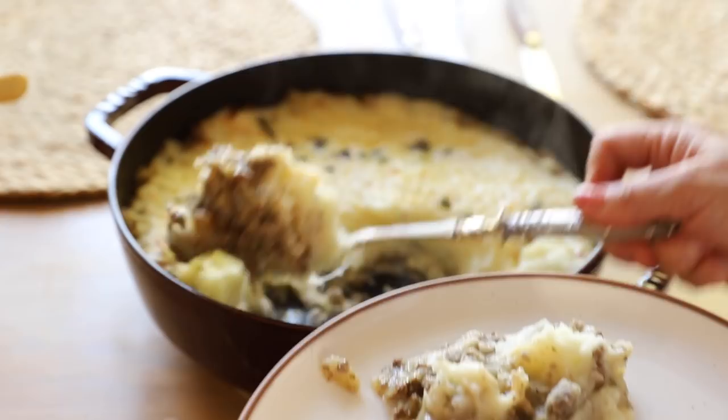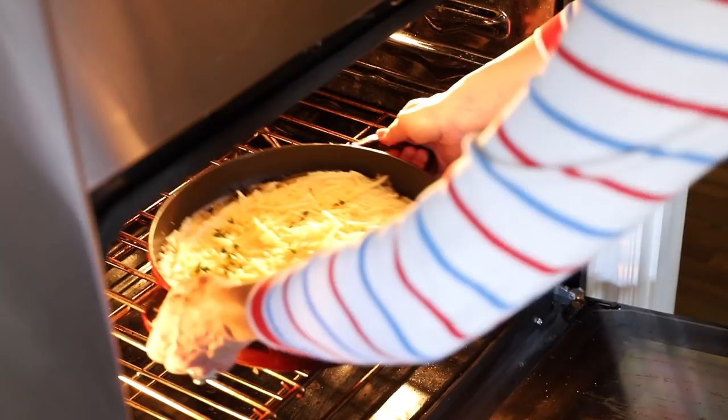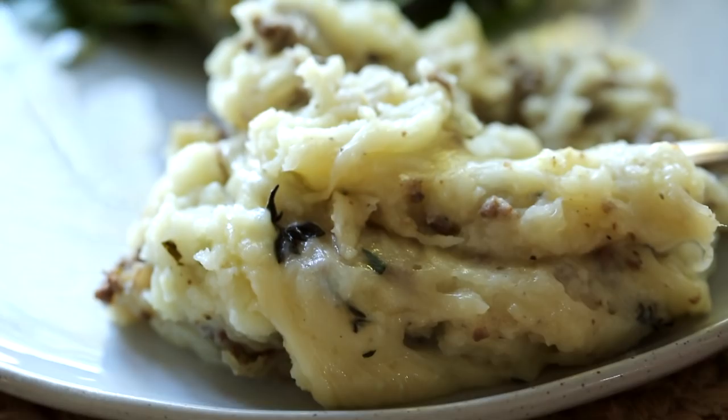Hi guys, welcome back to my channel. Today I'm going to show you how to make one of my favorite cold weather comfort foods called Hachis Parmentier. This dish is made with seasoned ground beef topped with mashed potatoes and sprinkled with Gruyere cheese, then popped under the broiler until it gets nice and gooey and crispy — just what you want on a cold winter's night.